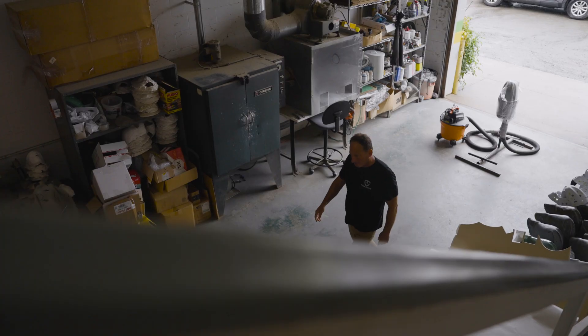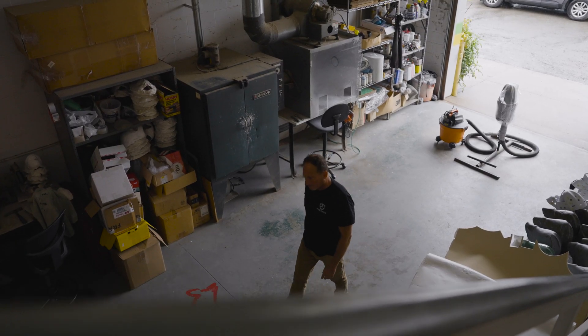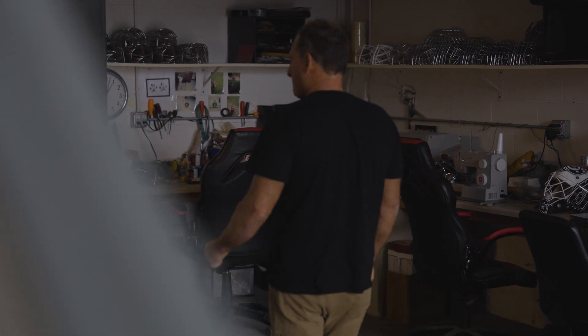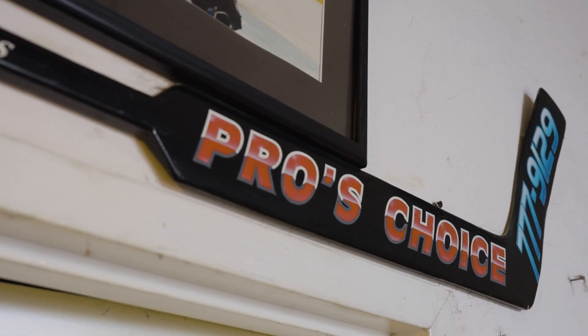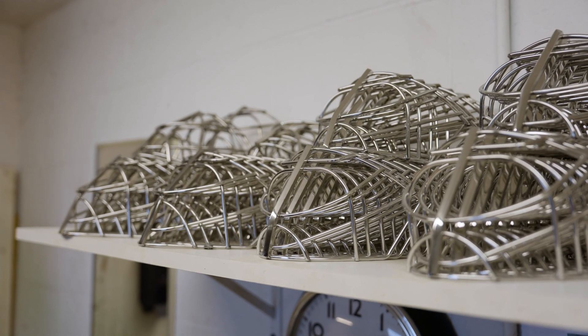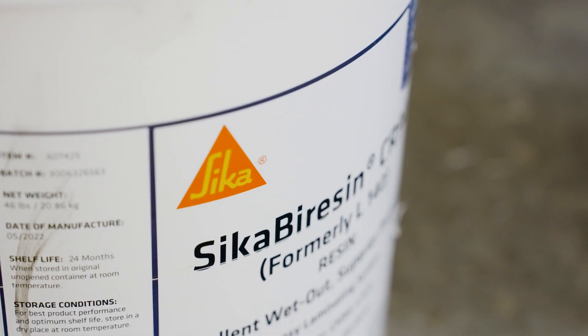It's hard to get my trust, but Sika got it right off the bat. With the old resin company, I never had a relationship with a rep that had knowledge of the resin. You're like a number, and I don't feel that way with Sika at all.